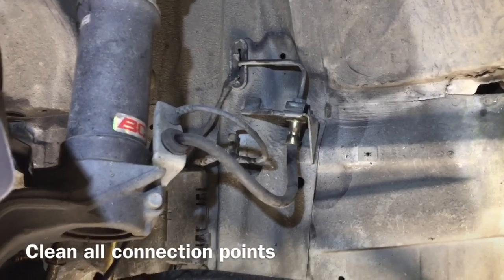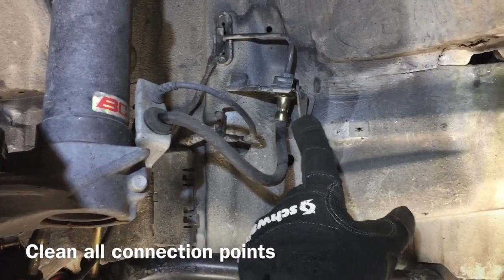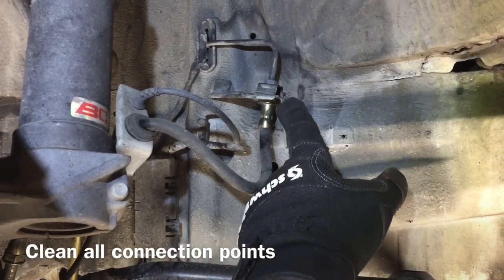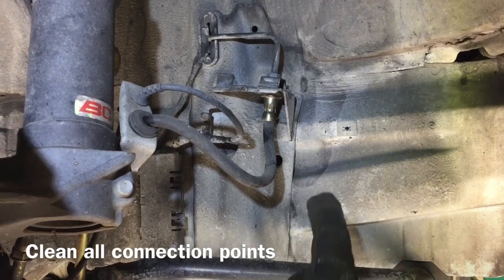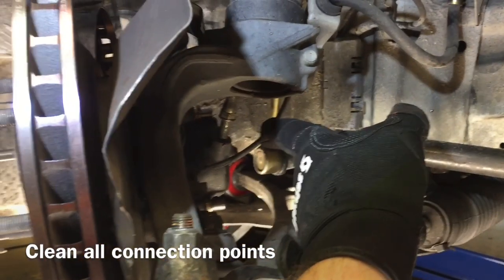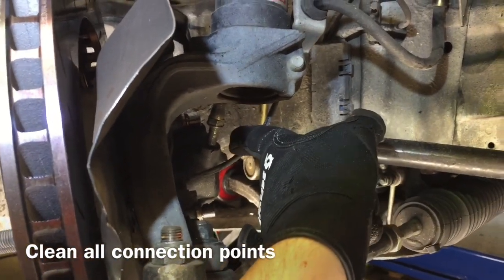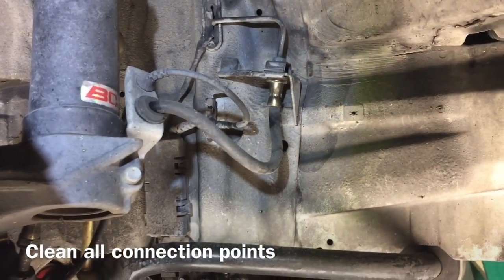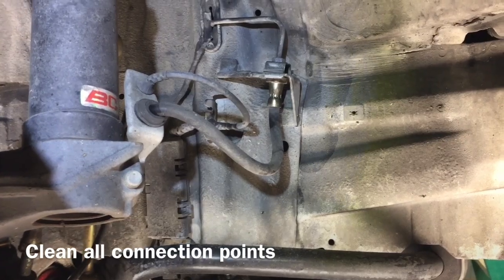Before you remove the old brake line, clean off all the old connection points at the hard line to the brake line connection point and all the nuts. Clean off the caliper to brake line connection and clear any road dust from anywhere near the brake line so that you don't get road dirt into your brake system.